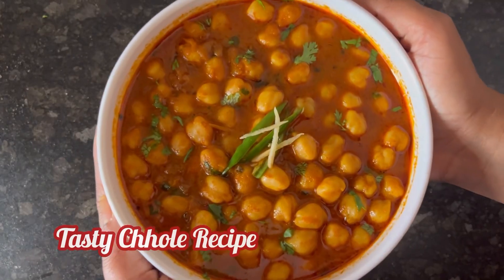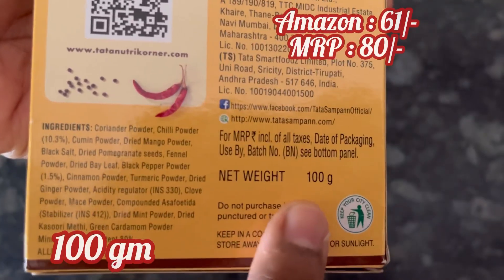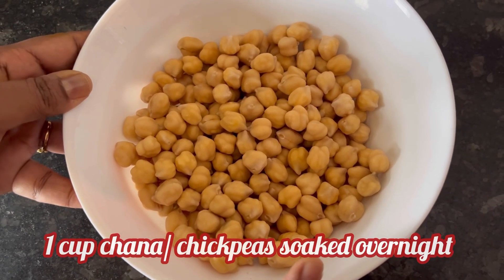Hi everyone, let's see how to make this tasty chole recipe using Tata Sampann Chole Masala. For Rs. 61, I got this 100g pack from Amazon Fresh. Here I have taken 1 cup chickpeas or chana, soaked it overnight.